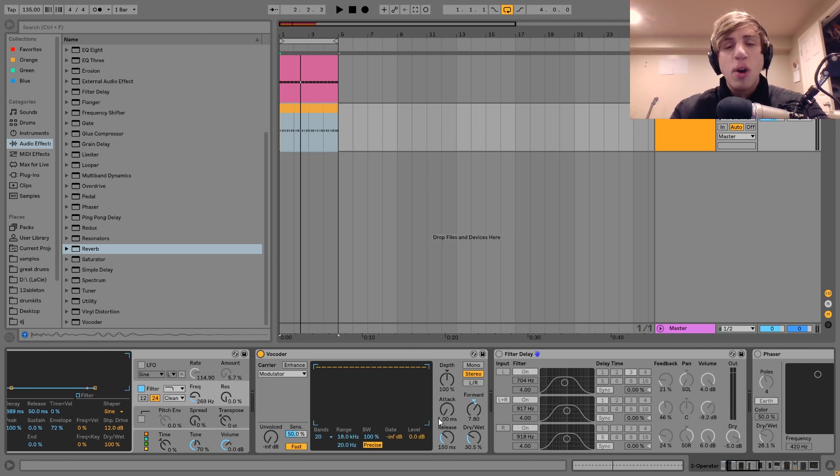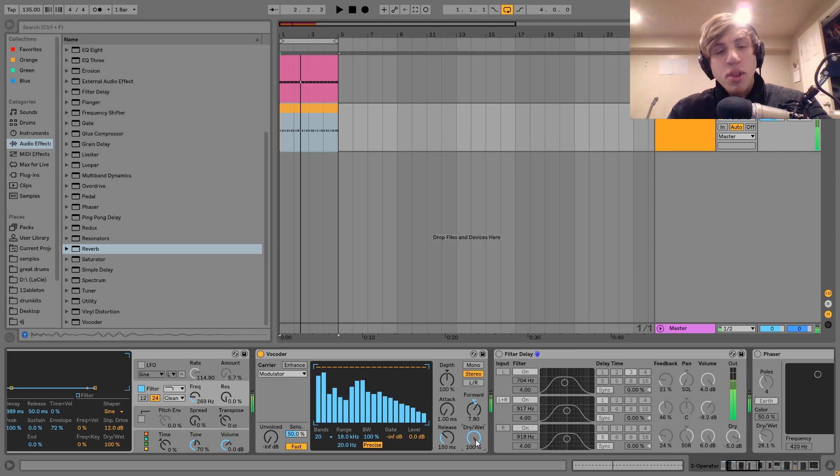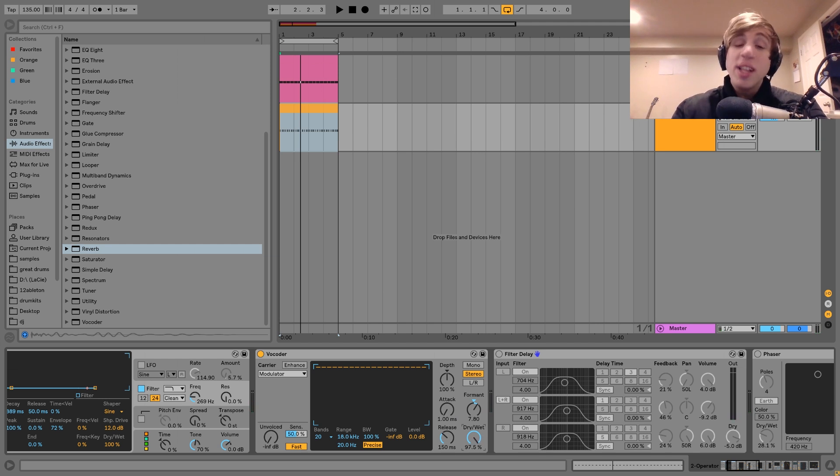After that, we've got a bit of this vocoder. I have it on the modulator setting — it's not a regular vocoder where you need to feed a voice into it. I'm just using it like a filter, specifically this formant filter. It gives a cool, very digital-sounding synth tone. I didn't want that to be the entire sound since it doesn't have enough sharp highs, but it is a nice layer, so I just brought the dry/wet down to add a little bit of that in there for flavor.